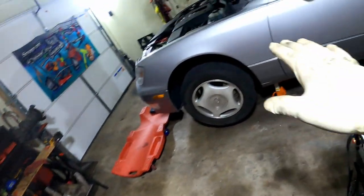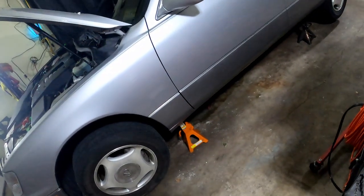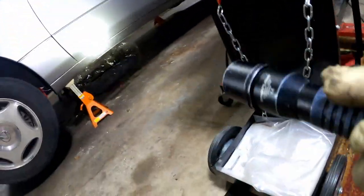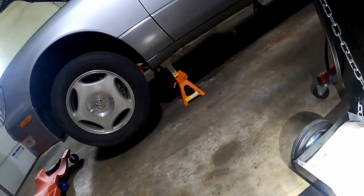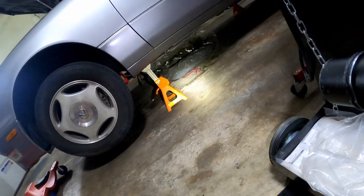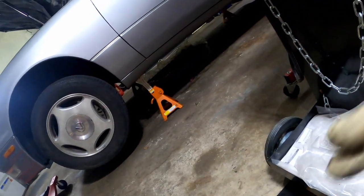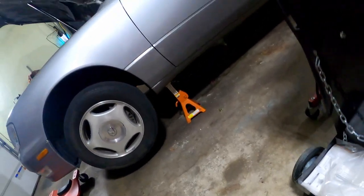We're going to get up under there and take the bolts off the drain pan — it should be done draining by now. I don't hear anything draining under there. So we're going to get up underneath, take the bolts off all the way around, drop the pan, and change that filter.